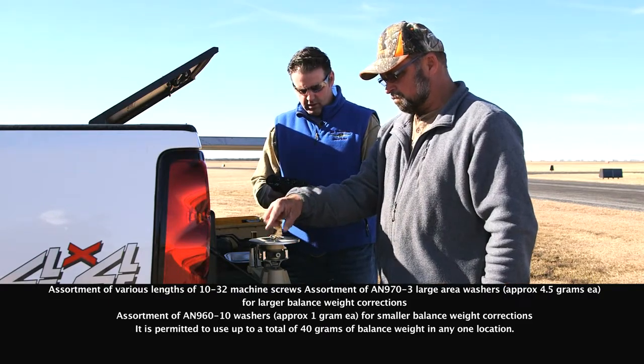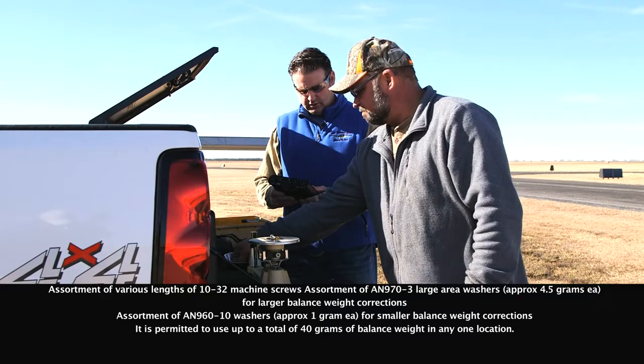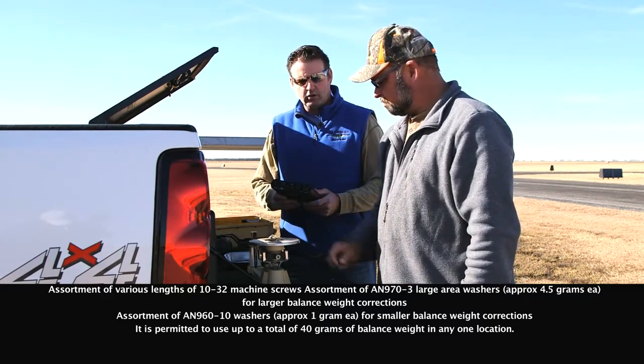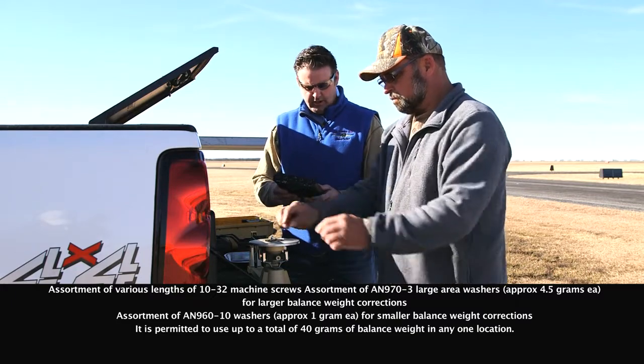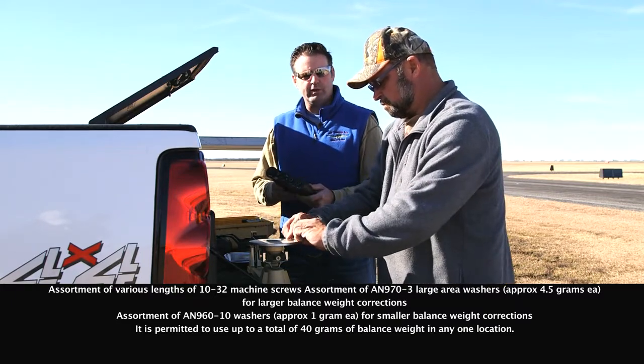We have optional weight locations on the spinner back plate every hour on the half hour. So we'll install our balance weights at 6-30 and we'll let the box know that that's where we've installed the weight.